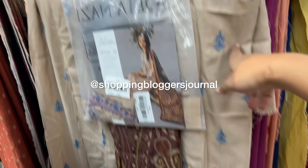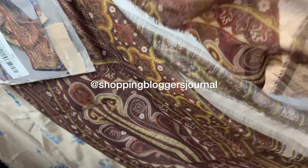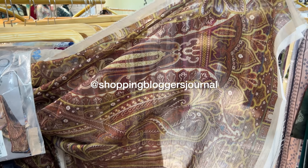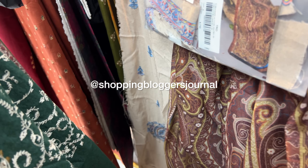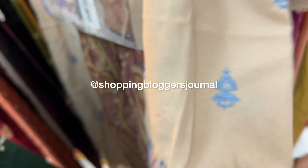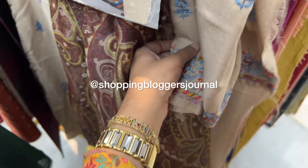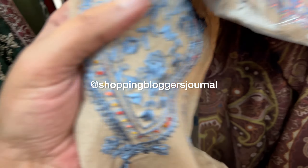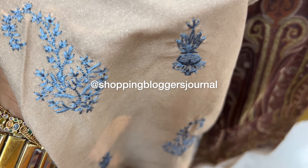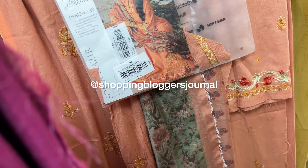Looking at the construction, I noticed there are no patches — the embroidery is done directly, so you have no patching expense or visible patch seams. The design includes sleeve panels and a center panel, and those panels look nicer compared to a straight plain shirt. Having different panels creates a better silhouette, and I really like that there are no patches.